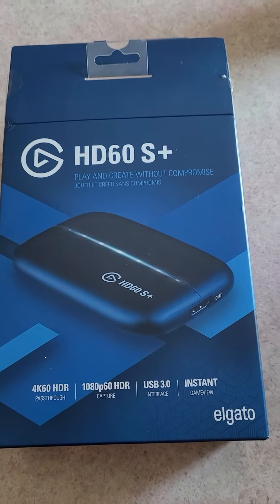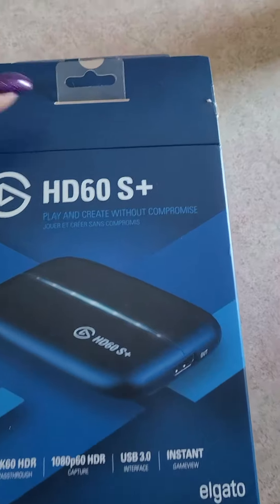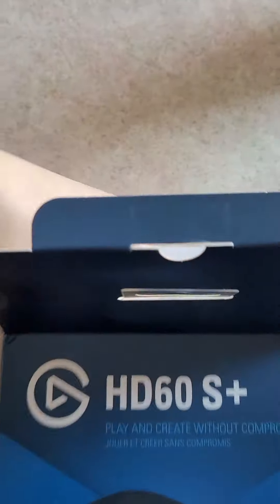Hello YouTube, doing a quick video — an unboxing of the Elgato. I already opened this up because I'm gonna be doing this with one hand, so let's get this capture card.